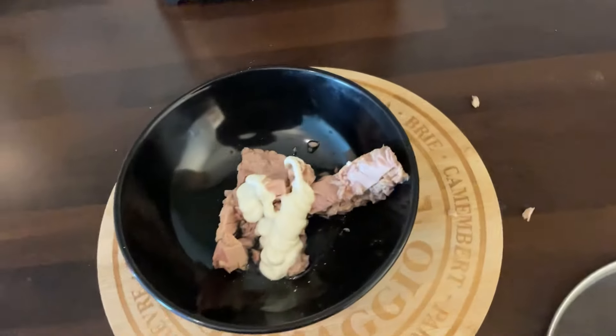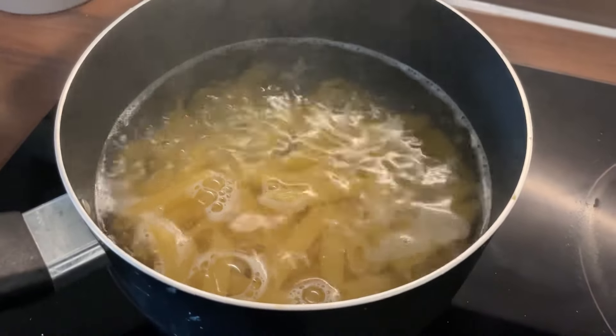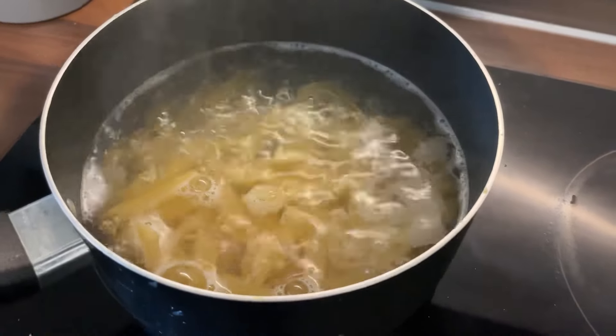While the pasta is marinating, mix the mayonnaise and the tuna. Wait for the pasta to boil and use a wooden spoon to stir occasionally. Let the water simmer.